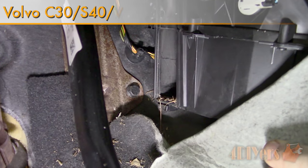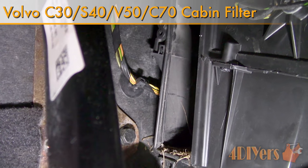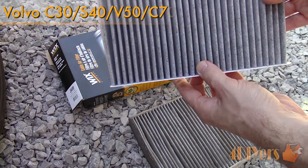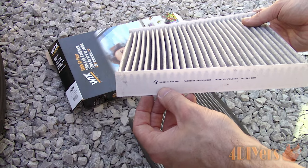Hello viewers, 4DIYers here with another tutorial video for everyone. In this particular video I'll be doing a demonstration on how to replace the cabin filter on a Volvo C30. The same procedure also applies to the S70, V50, and C70 models as well.